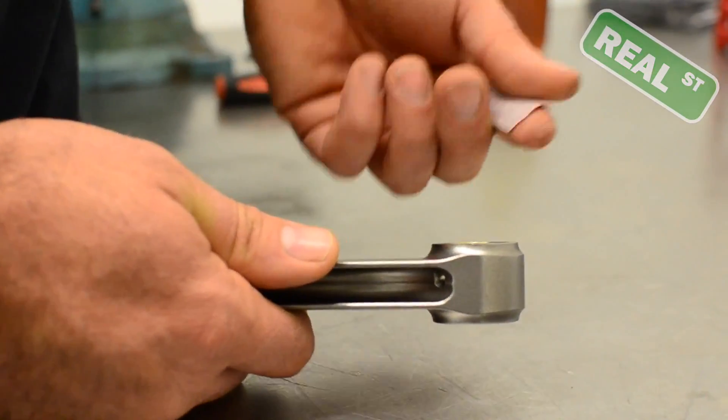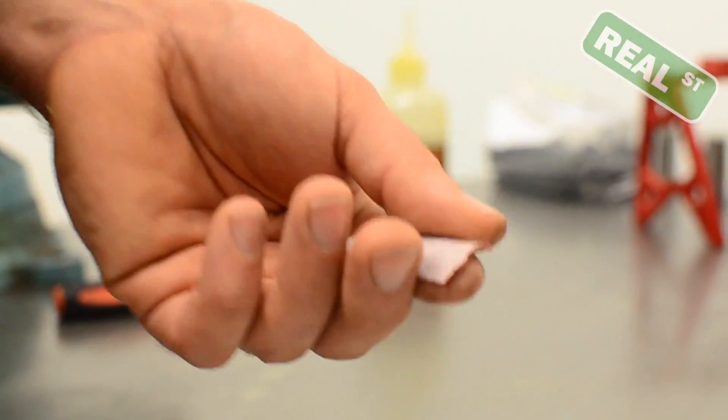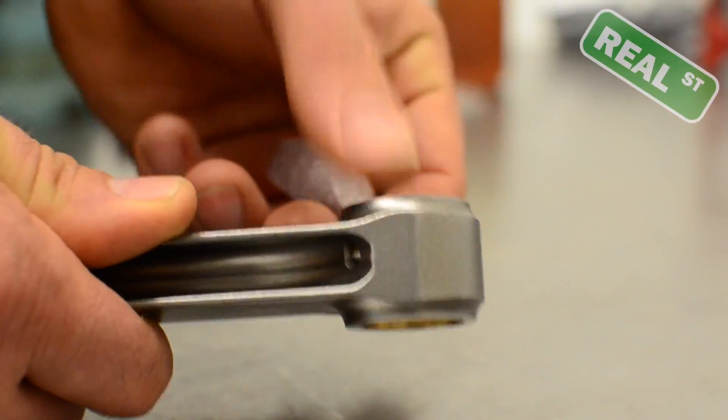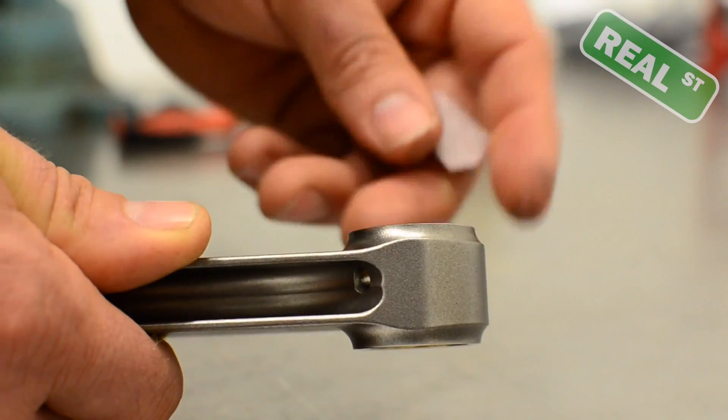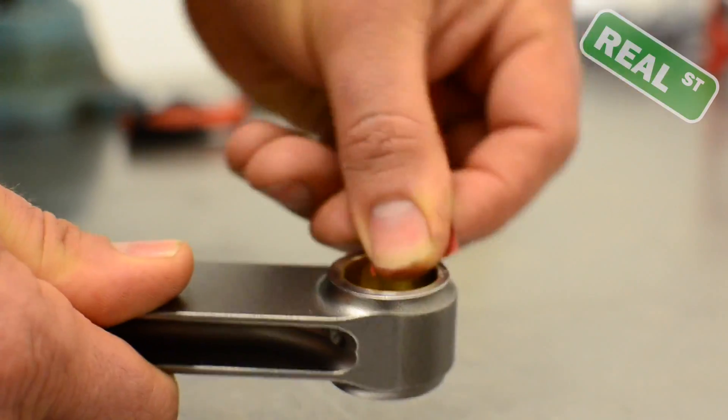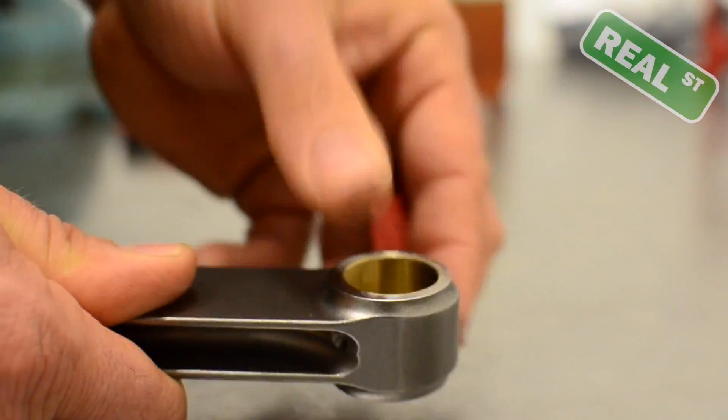If you find some sharp edges or some burrs, I just take some fine emery cloth or some sandpaper and just kind of drag it around the area and create a radius on the piece of material that you're working on to get any high spots off the machined edge. If the pin will fall through the piston, you know that you've got it all clean.